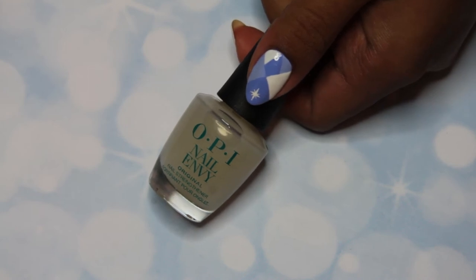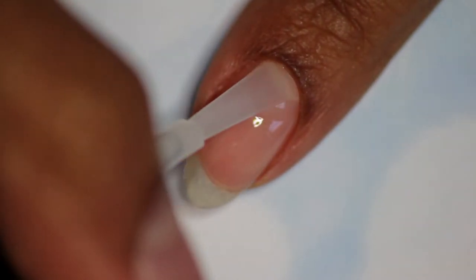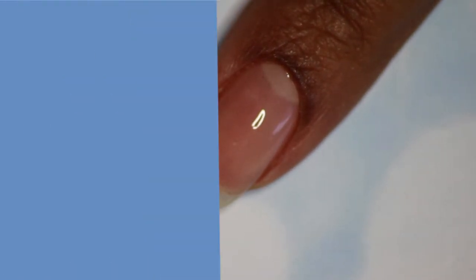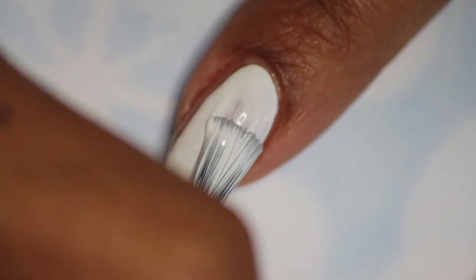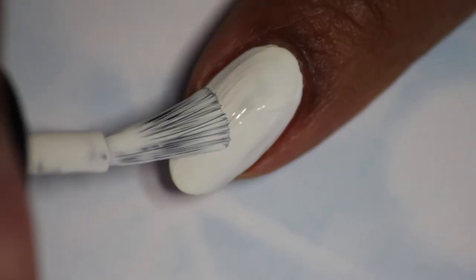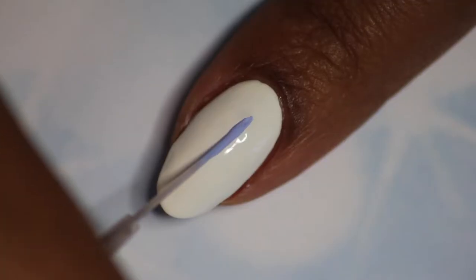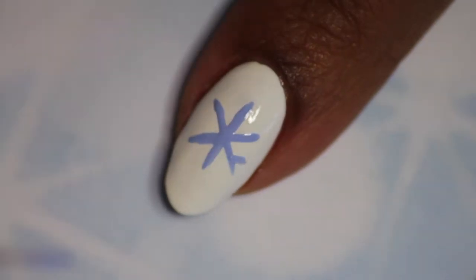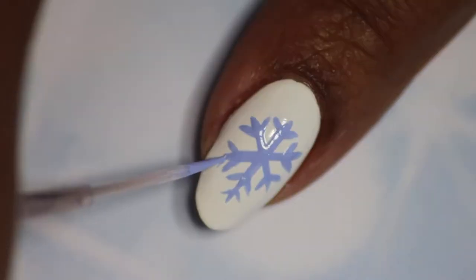Firstly, apply base coat to all of your nails. On your index finger, paint two coats of a white polish. Next, using your lightest shade of blue and a striper brush, paint three intersecting lines to create a star, then create tiny B shapes at the end of each line to create a snowflake.